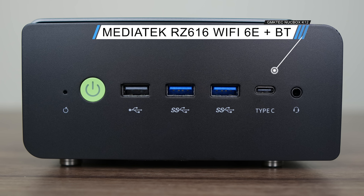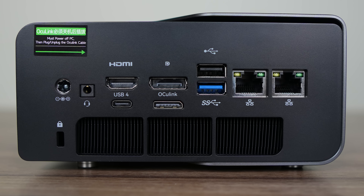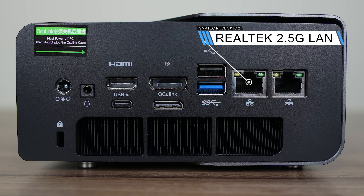GMK Tech has included a MediaTek RZ616 Wi-Fi 6E for wireless and Bluetooth. The back has an HDMI 2.1 port allowing up to 4K 120Hz, USB4 40 gigabit which is also fully featured, DisplayPort 1.4 up to 8K 120Hz, an OCuLink port, USB 2, USB 5 gigabit, and dual Realtek 2.5 gigabit LAN.